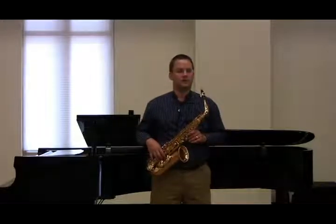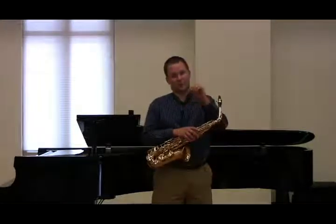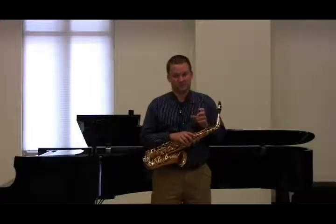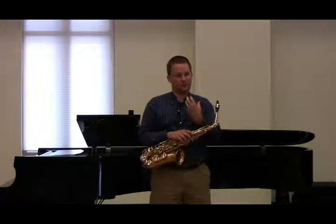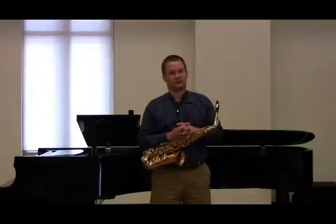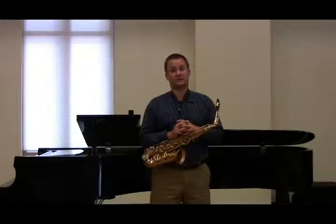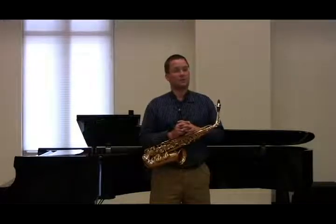The most important thing is that the part of the tongue that touches the reed is important to define for your students early on, because it's difficult to show students what's going on inside their mouth. The way I've had success is to have them voice the letter T, which almost all instruments do in some way. But on the saxophone, there's a particular spot on your tongue that touches the hard palate and sounds like t, t, t.